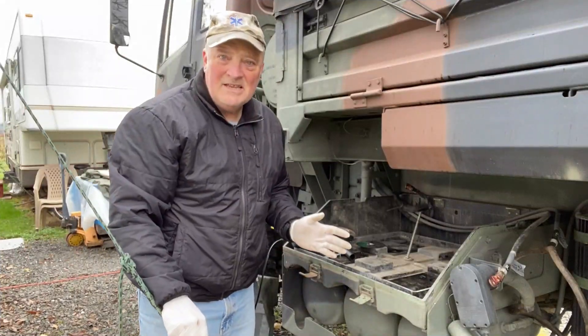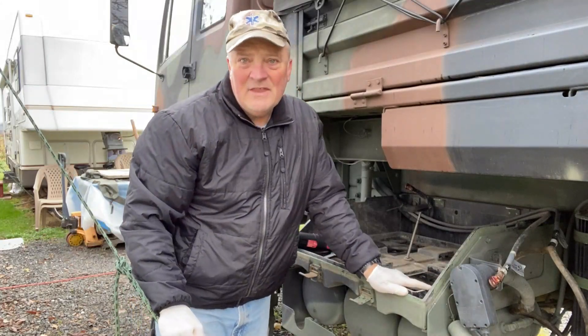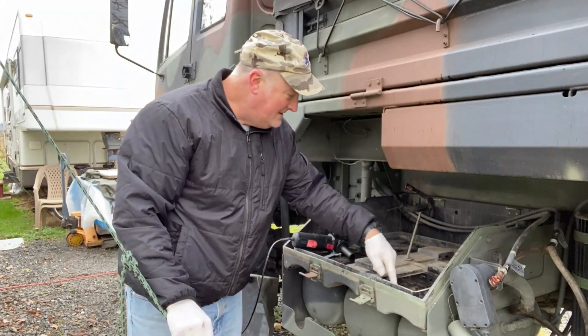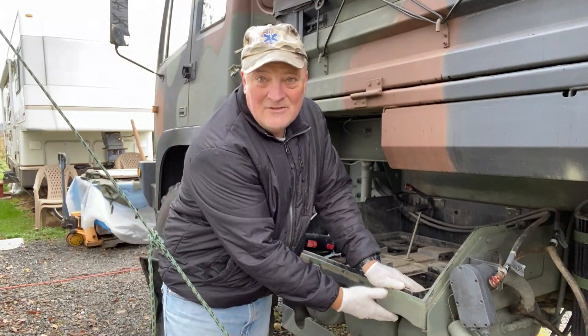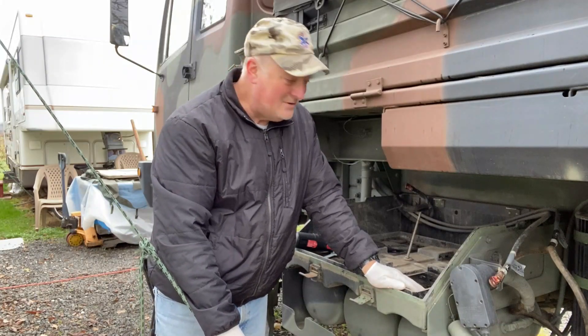I know what it's like trying to get this battery box out of here, and that's what I want to do to create more room. I've torn the one out of Patricia, and I know that there are eight bolts on each side — a total of 16 — and they're all through bolts. In order to really get those off, you have to remove the tanks. Since I don't want to have to do that, it's going to be a little destructive.